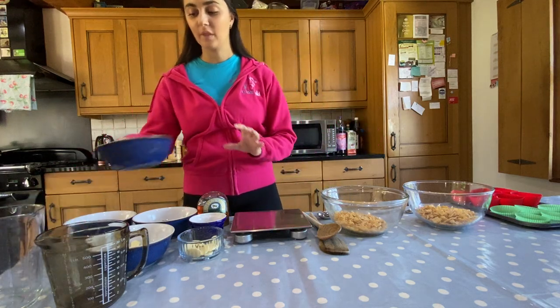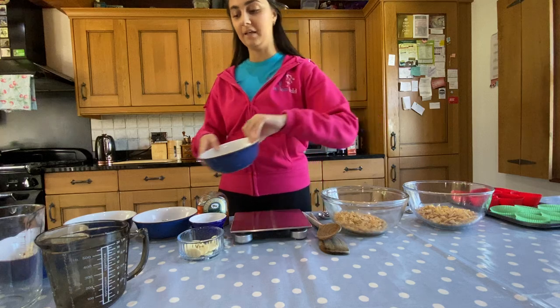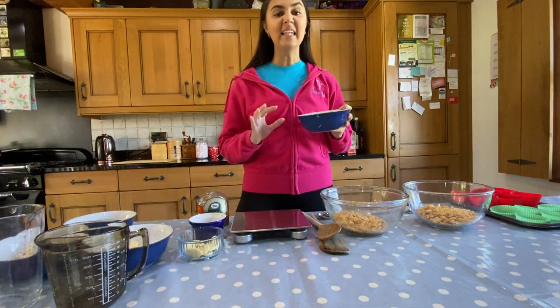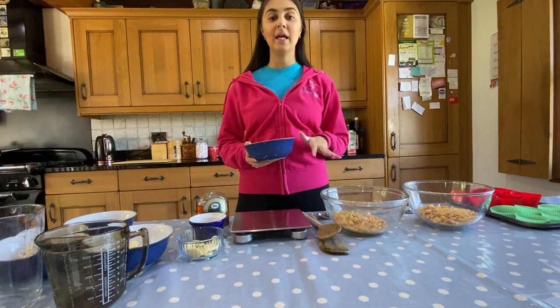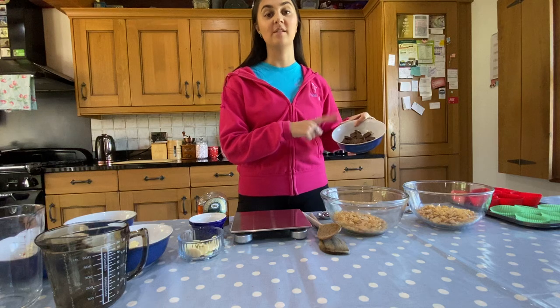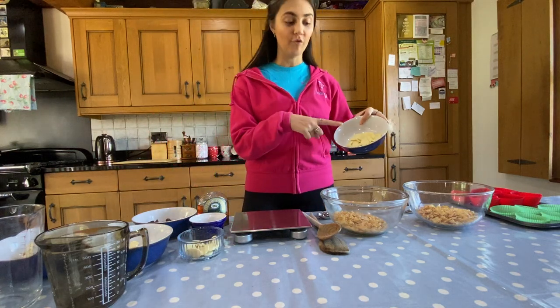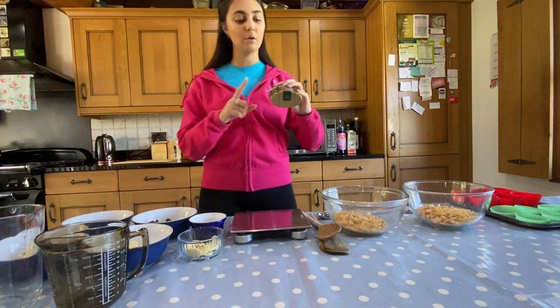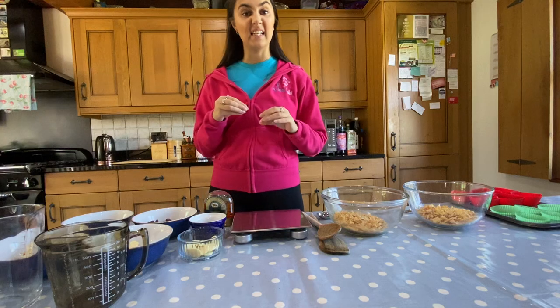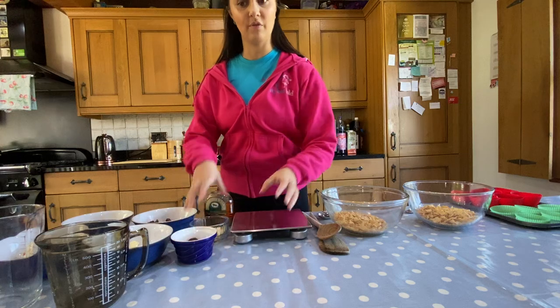We also need 25 grams of butter in one bowl and 25 grams of butter in another bowl. We need at least 50 grams of milk chocolate, but if you like your cornflake cakes to be a little bit more chocolatey — I know I do — I would put maybe about 75 grams in. I've measured out 75 grams of milk chocolate, and I've also measured out 75 grams of white chocolate. You'll also need golden syrup just to make it a little bit more sticky so everything comes together nicely. I'm also going to be decorating mine with white chocolate buttons and milk chocolate buttons.